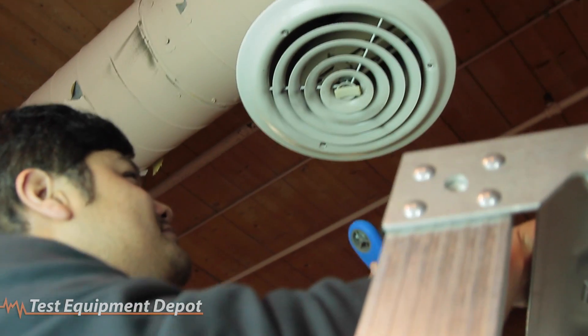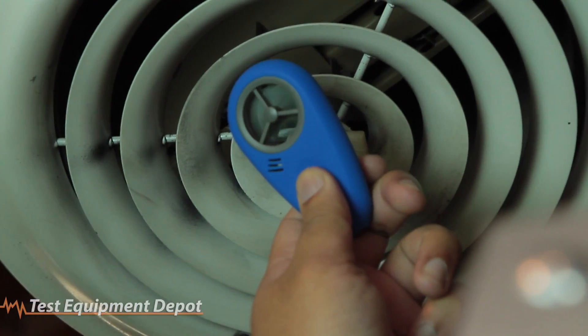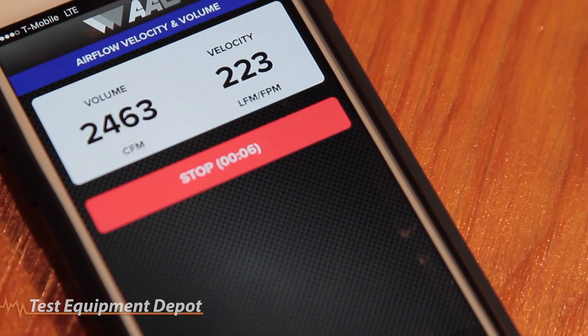Wirelessly connects to a free app that connects the meter to your smartphone and provides on-screen guidance that makes it easy to take accurate readings.